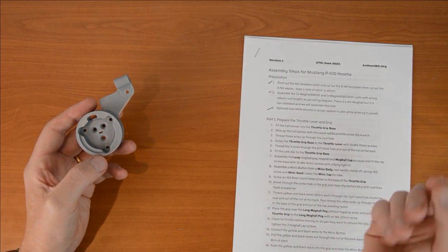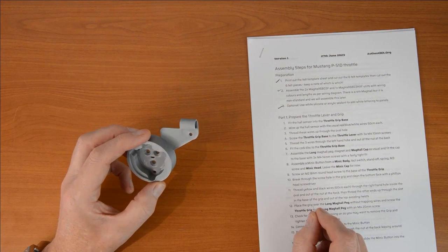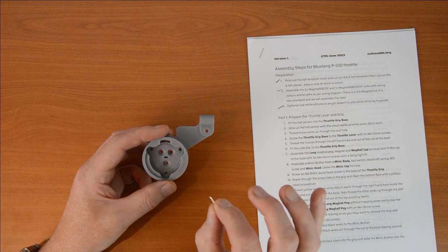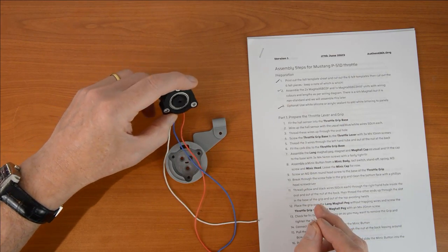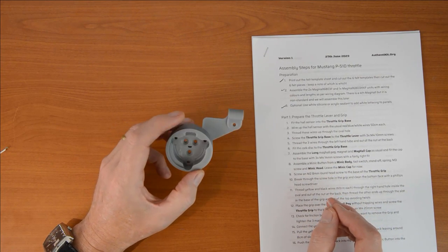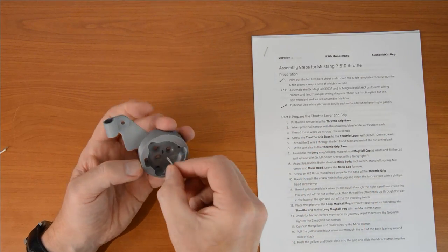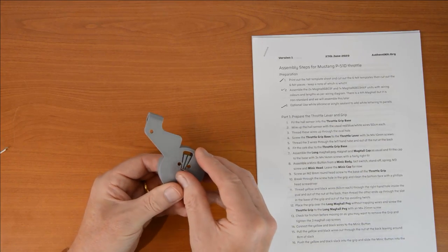We're beginning step one of part one: fit the hall sensor into the throttle grip base. This is the mag hall — I'm always very reluctant to merge a mag hall into another part, because if we make innovations and improvements to this quite critical component, a replaceable standard part is much easier to update. But in this case there was no alternative to get the strength and requirements of this design. We fit the hall sensor in there and bend the wires over. Step two: let's wire it up — red, blue, white, the usual. Let's prepare the ends of these — pop on a ferrule, push the wire reasonably far back so you've got a reasonable grip on it.